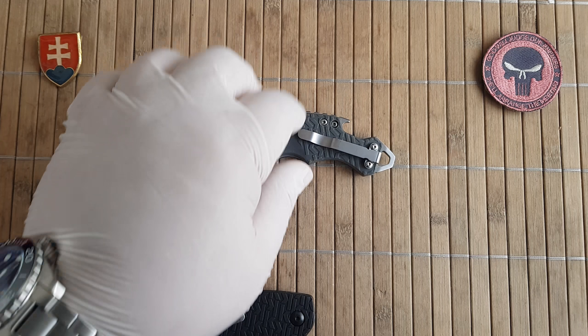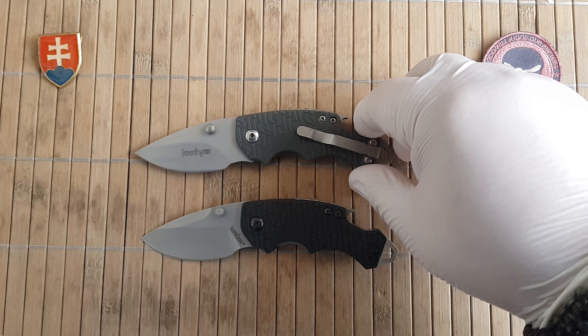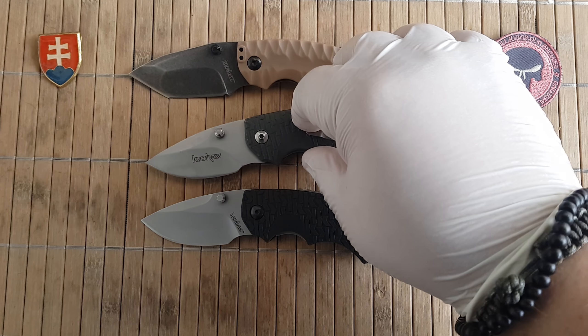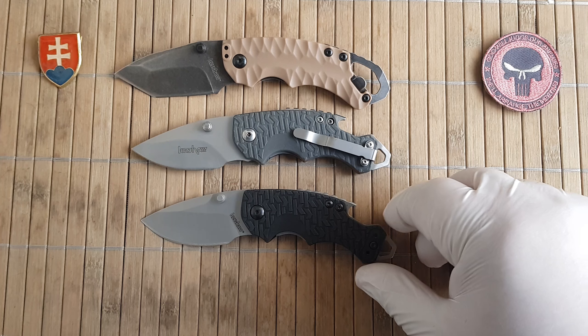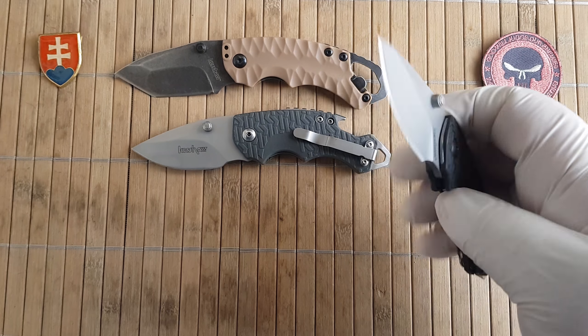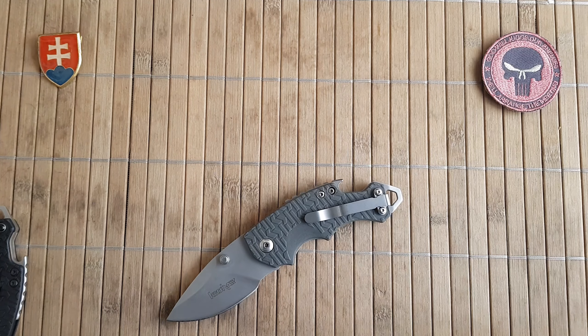So if you are interested in a Kershaw Shuffle, just be aware that there are fakes out there. There is also a Shuffle 2, available in a few different color variations, but only with a Tanto blade. So be careful — don't go for the cheapest buy, maybe on eBay, because you could end up with a fake or a really low quality knife and you will be disappointed. That's probably everything I wanted to share today.